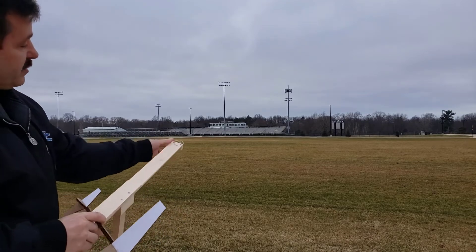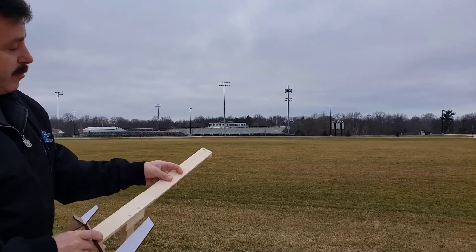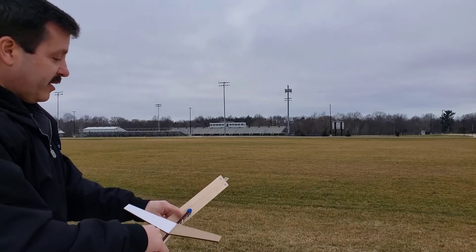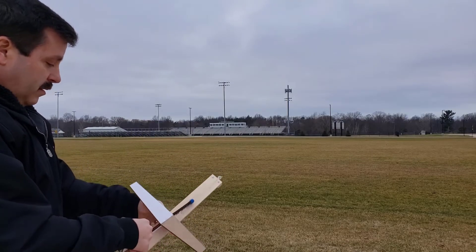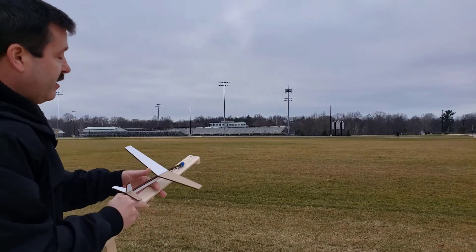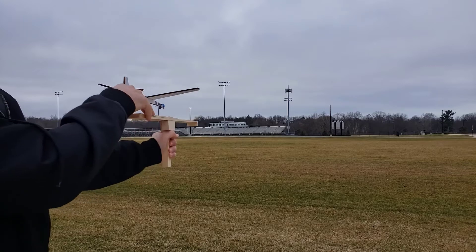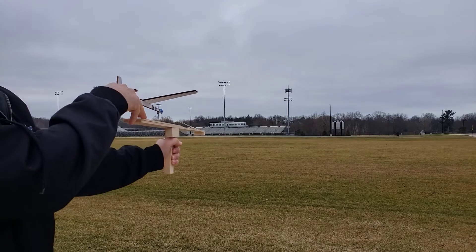This is what the launcher from White Box Learning looks like — it's just got a rubber band about six inches long. We added a little hook so that our glider can hook in, like a catch you'd find on a carrier. We also added a hook in the back so we can pull.